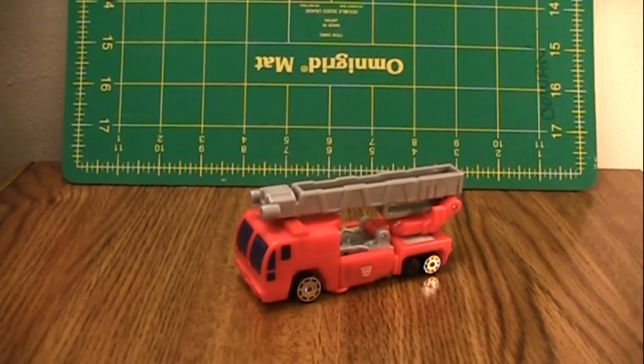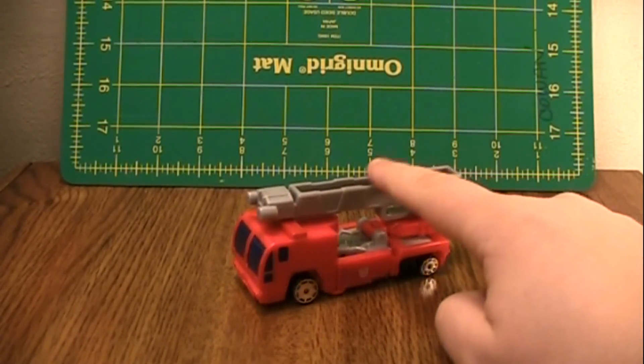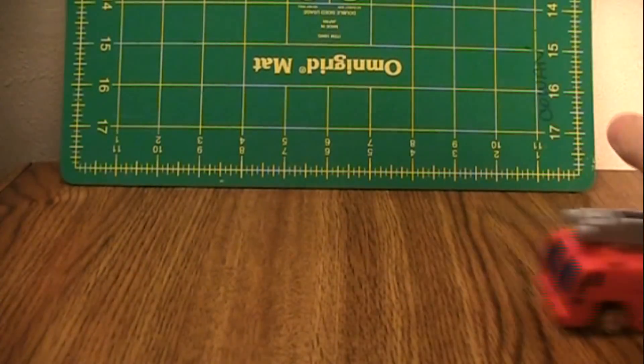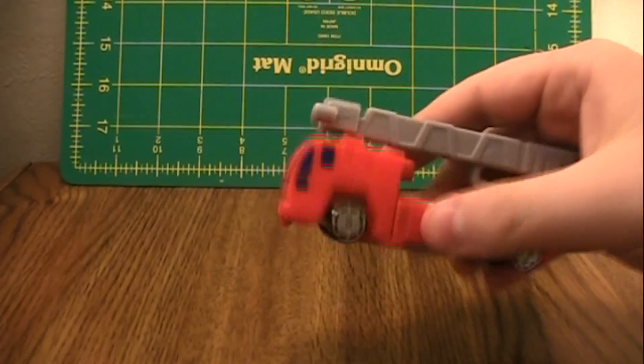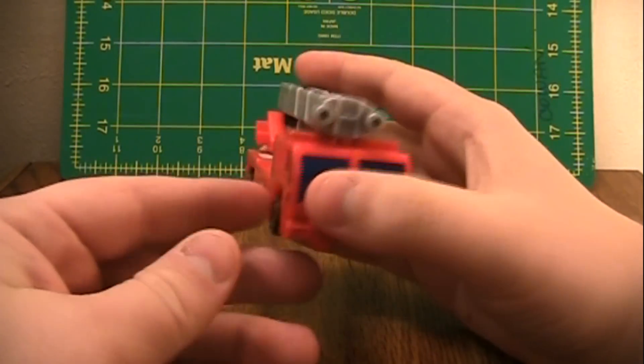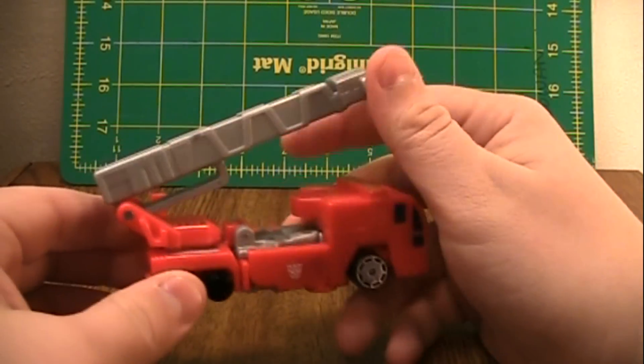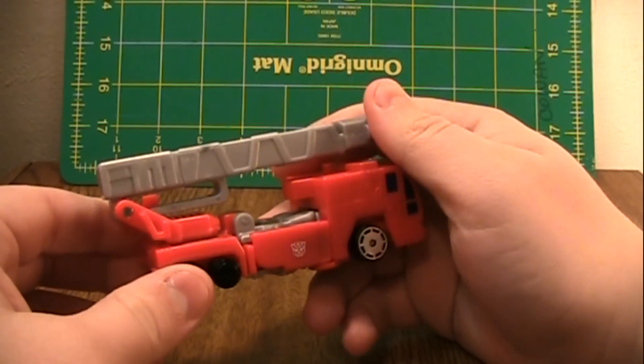This is the video review for the Transformers Robots in Disguise Spy Changer Optimus Prime. Like Ultra Magnus, he rolls really well. He has Hot Wheels style wheels, and this is a very nice looking fire truck. It looks basically identical to that larger leader size figure and to the show.